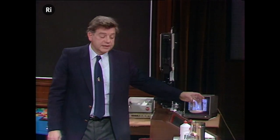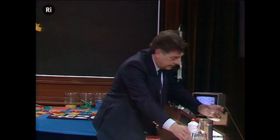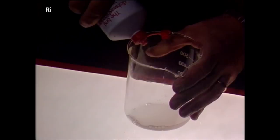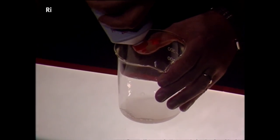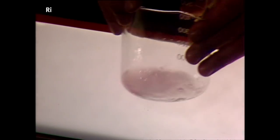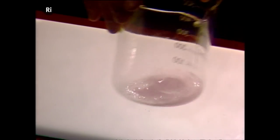The way that we burst the cells open, in this case, is we add a little washing-up detergent. Cells don't like detergent, so just look at what happens when I put some of that washing-up detergent in there. See how it goes clear and gooey? That's the DNA being released from the cells.